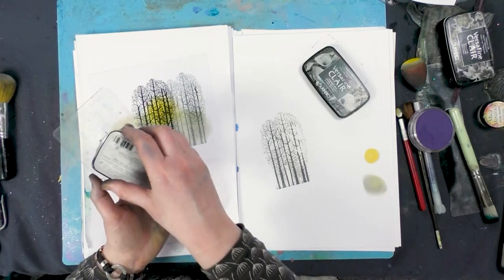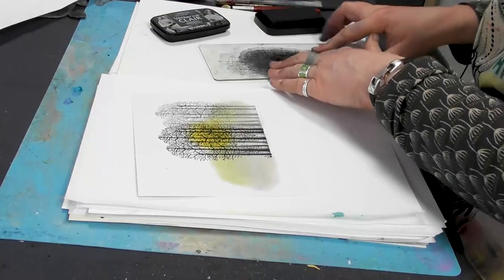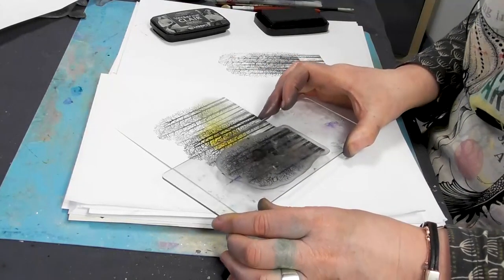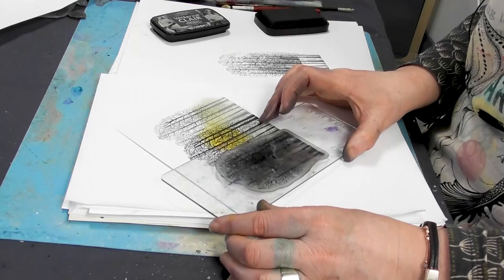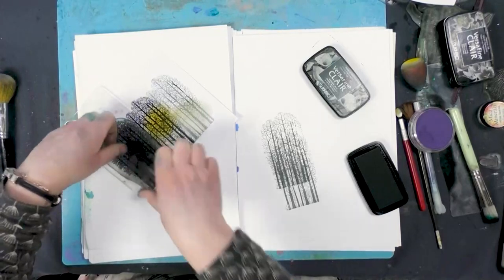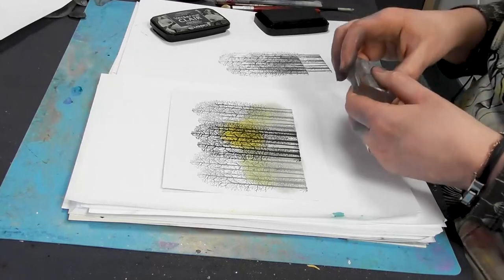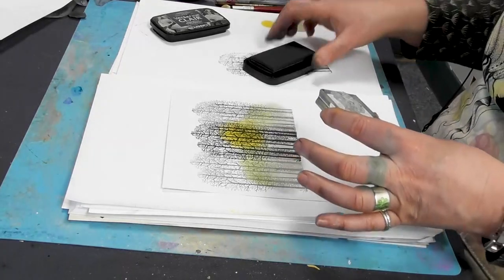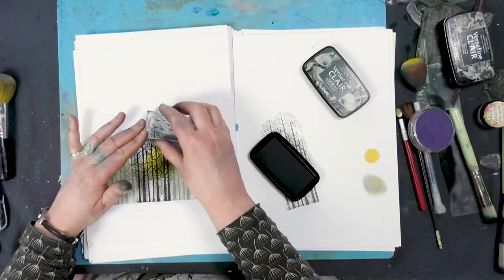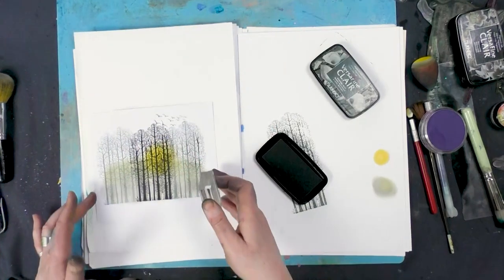So we're going to repeat that now. Line those trees up and just pop them next to them like so. We've got a lovely little bird stamp here. I'm going to pop that down just above the trees like so.